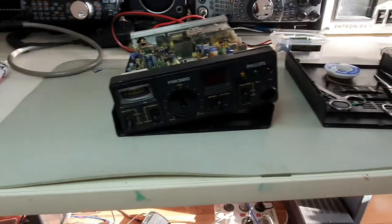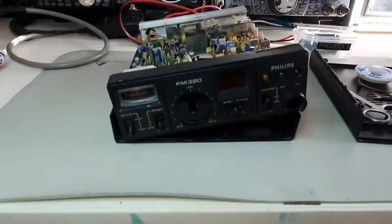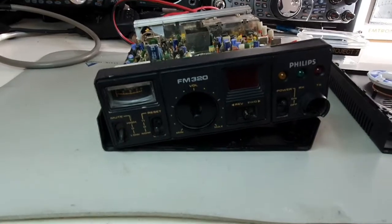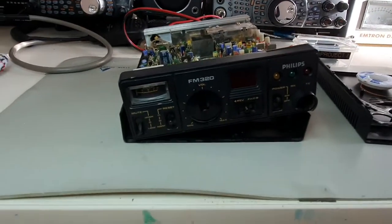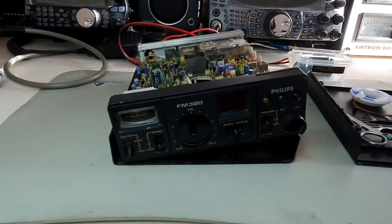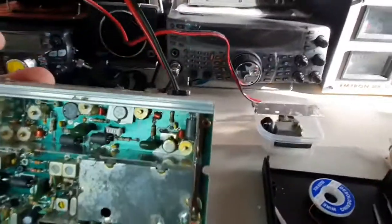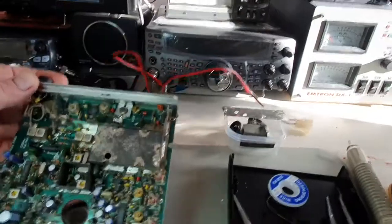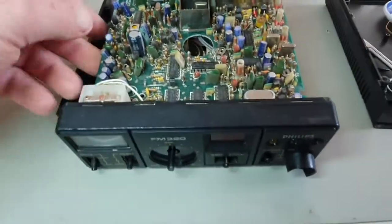Hello YouTube, it's Paul. What have we got on the bench today? We've got an Australian Philips FM 320 from the late 70s, early 80s. We've cleaned it up and added a new power cable into the back of it — the original was cut off — so I've done that and all the easy bits.